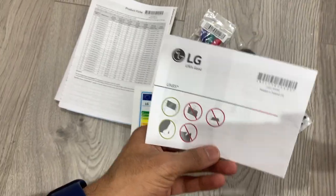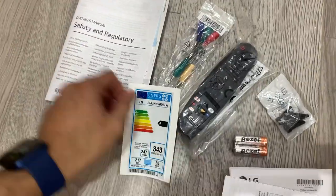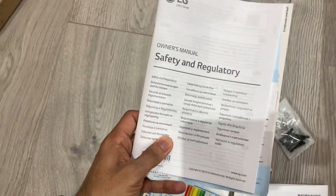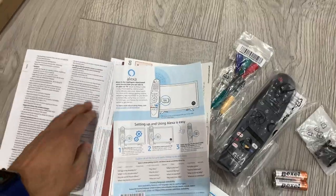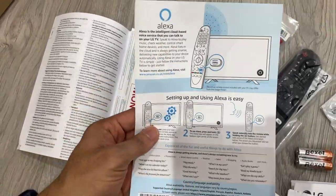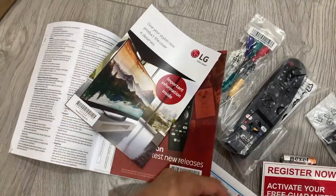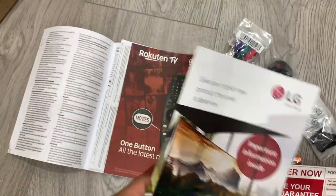There's a guide showing you how to mount it, product details, and safety and regulatory information. Also within the documentation it shows you how to set up Alexa, registration of your guarantee, and the guarantee itself.